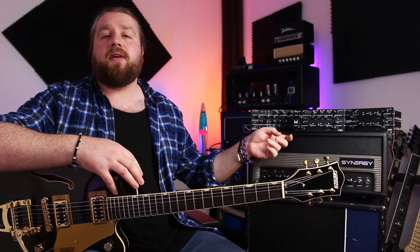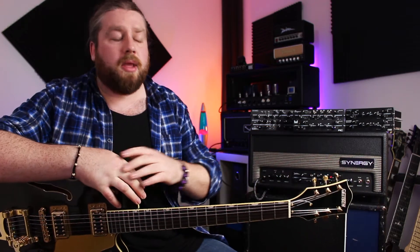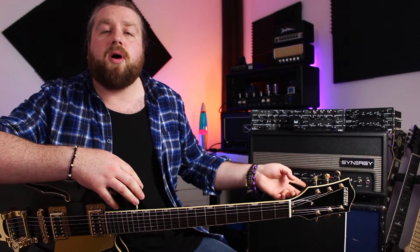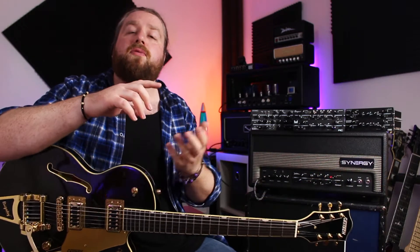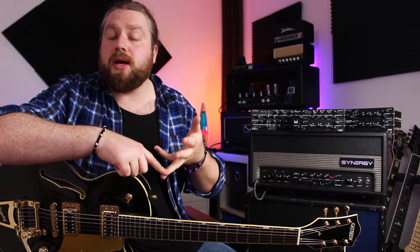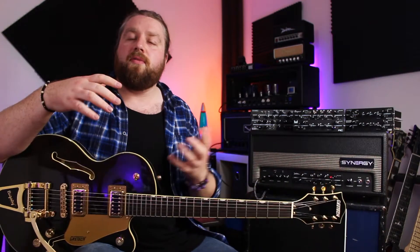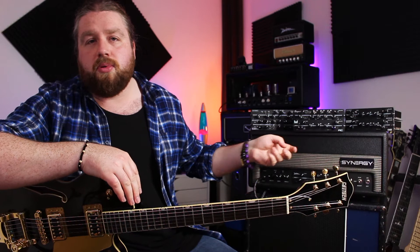Here I have the SYN30, which is a 30-watt all-tube head which has a built-in clean channel and then a slot for one module, so you end up with a three-channel amp. On top of that you've also got MIDI controllability of those three channels, a DI output, and an effects loop. It's a real powerhouse, this little amp, and I've gigged it quite a lot now, so I'm quite familiar with it. I'm going to do a video just on the SYN30 at some point.